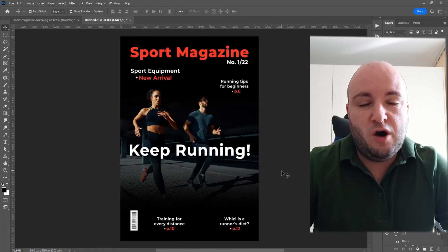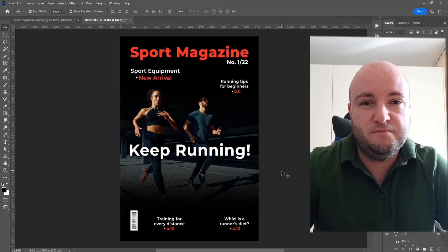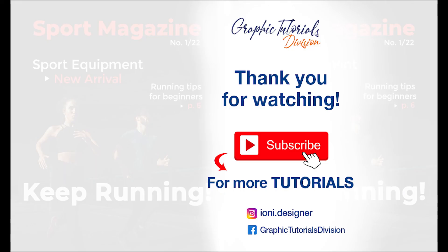This was the tutorial for how to create a sport magazine cover in Photoshop. If you liked this tutorial, don't forget to subscribe to this channel for more graphic design tutorials. Thank you! See you next time!